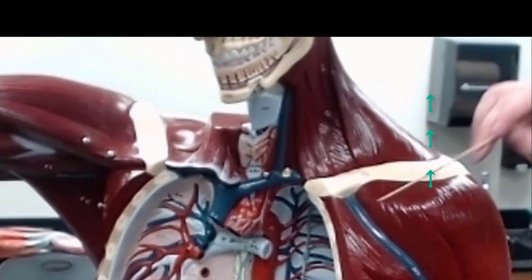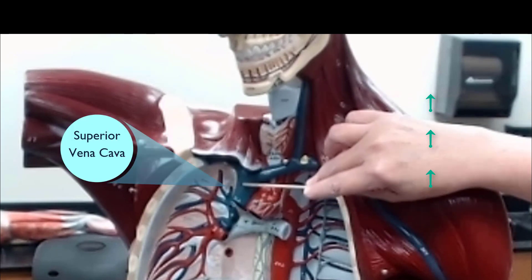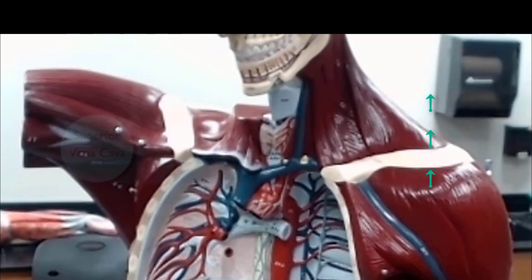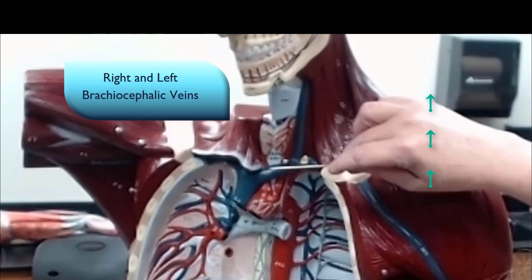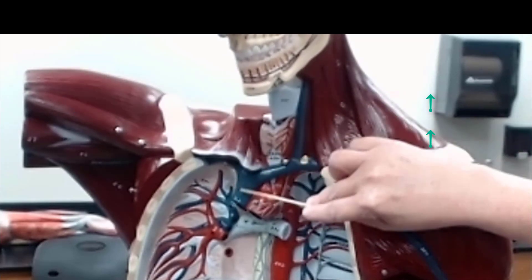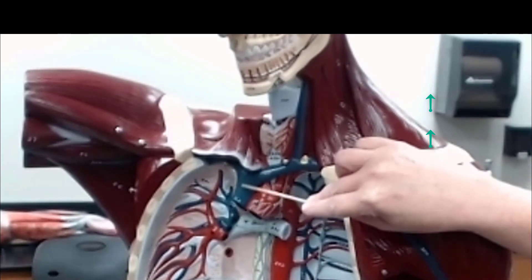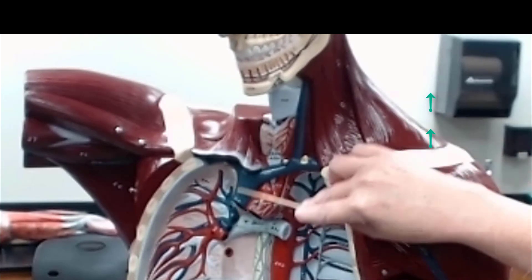This is going to be the superior vena cava. The right and left brachiocephalic veins both come together to drain into the superior vena cava, and the superior vena cava drains into the right atrium of the heart.